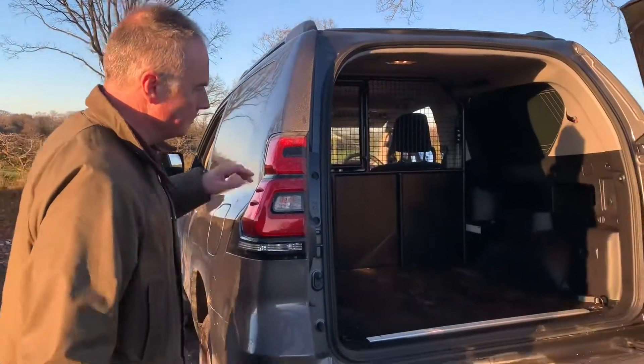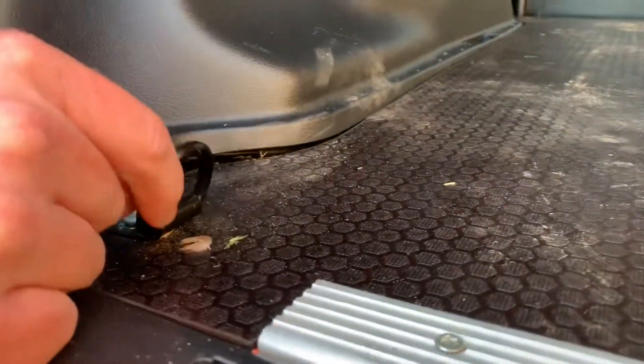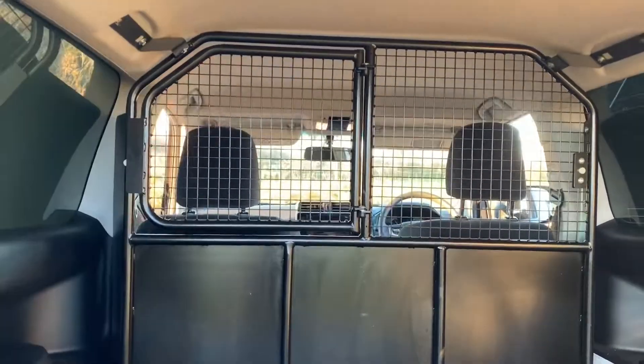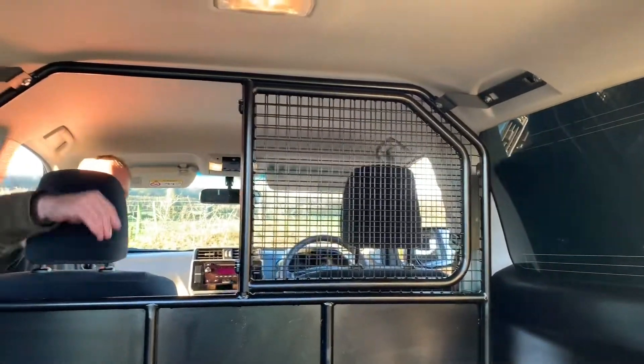We've got the rear panel in here — white panelling comes all in there ready with tie downs, tie downs all in here. Going through to the front, we've got a really good bulkhead — mesh metal bulkhead behind. That opens across on magnets if I reach in, until you've got the dogs in — that's it locked in.